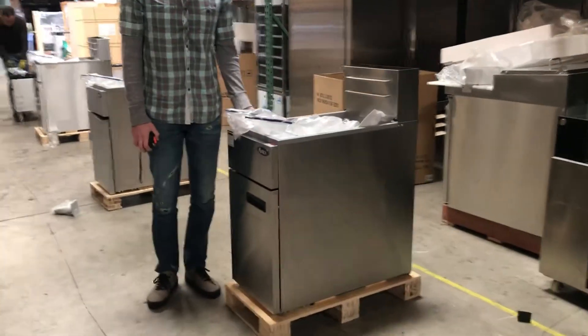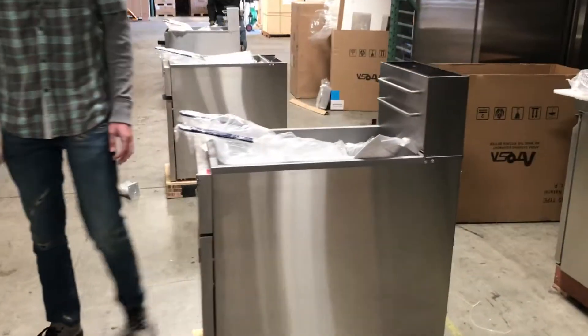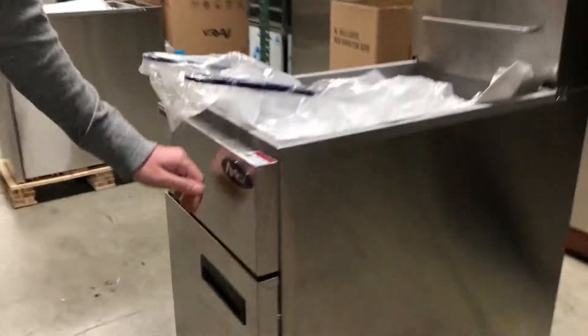Today we're going to be demonstrating our 50 pound gas heat fryer. The brand on this is going to be called Atusa, as you can see right here. It is NSF certified, certified by the health department.